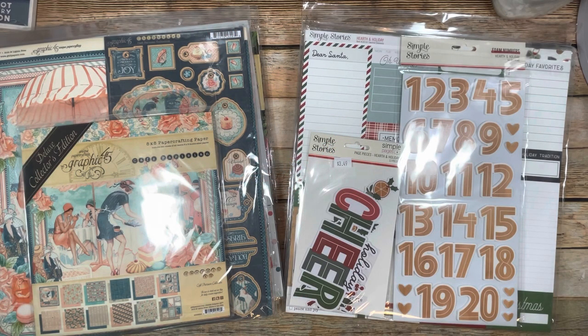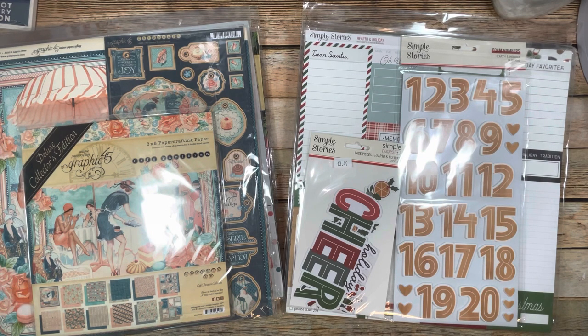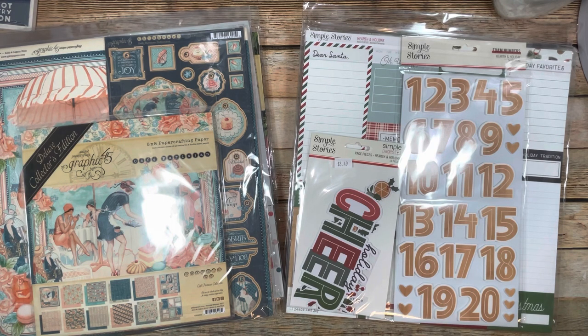Hey everybody, Michelle here with Creative Operation and Country Craft Creations. Today I have kind of an unboxing. I just wanted to share with you what a Country Craft Creations mystery box looks like and what you get in your packages - they're really amazing. They come at random times, so you never really know. If you're a member of Scrapbookers of Country Craft Creations on Facebook, you'll get a heads up just before they go on sale so you can be prepared.